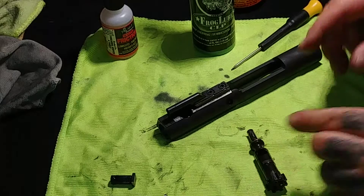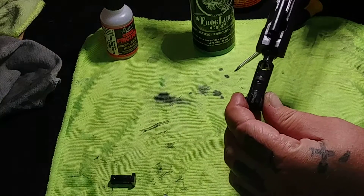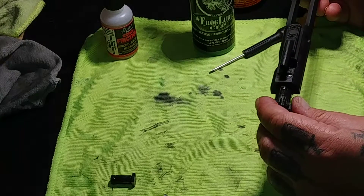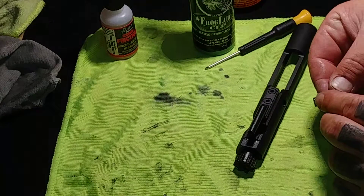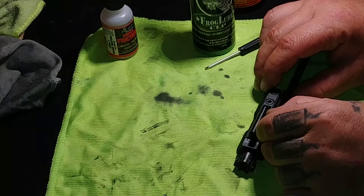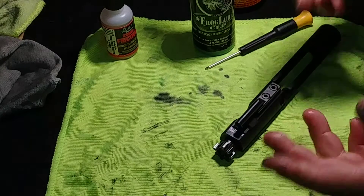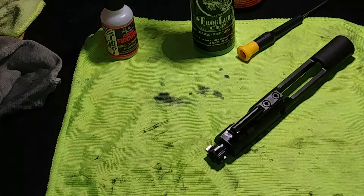Now for reassembly: go ahead and line your bolt back up and put it in there. Make sure your extractor — right here — is facing towards your port, and just pop that in. Now get your key holder, make sure it's turned long ways, and drop it in there. Sometimes you've got to work it in — it can be a little pain if you don't have it lined up right. There we go — bam, dropped in. Give it a little turn like that.